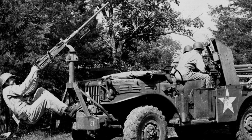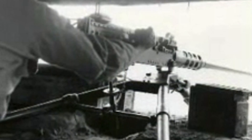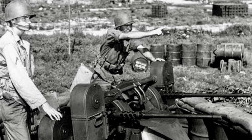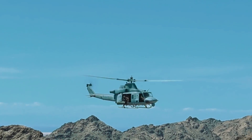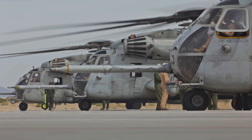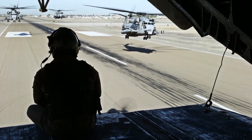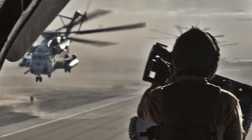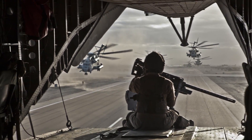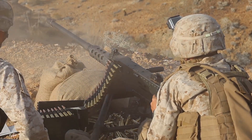Over its 91 years of service, the Browning .50 calibre machine gun has gained a reputation for durability and reliability, proving its worth in numerous conflicts and operational theatres around the world. From its widespread use in World War II and Korea, to supporting ground troops in Vietnam, to providing close air support during the Gulf War, Afghanistan and beyond, this machine gun has made its mark on military history. Today, the .50 calibre BMG continues to serve with distinction, and its reliability and effectiveness have made it a trusted companion for military personnel around the world. Capable of neutralising both enemy personnel and light armoured vehicles with ease, its high muzzle velocity and devastating impact make it a formidable weapon on the battlefield.